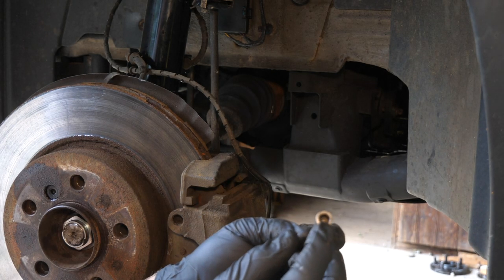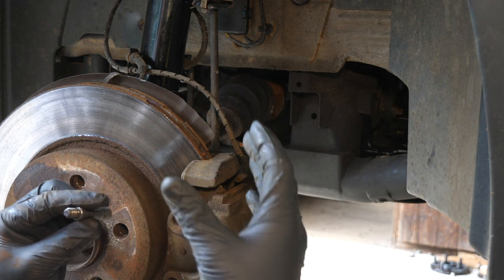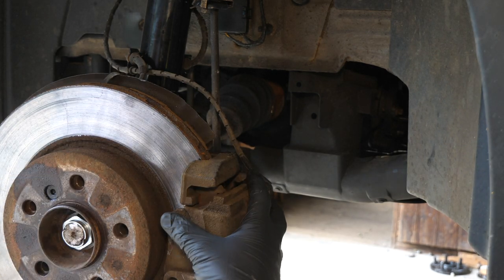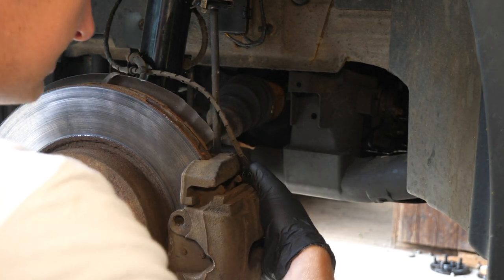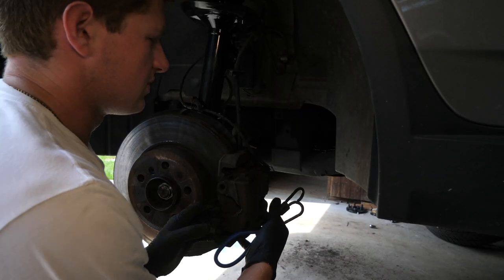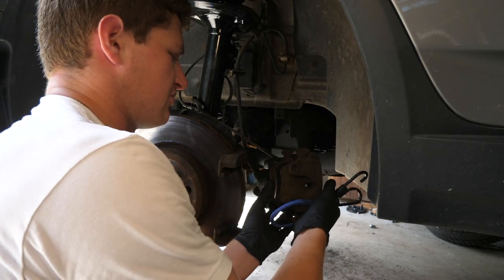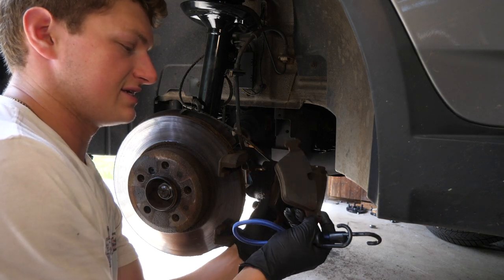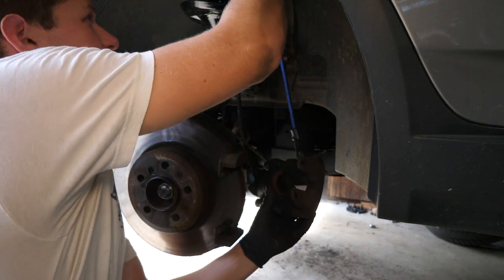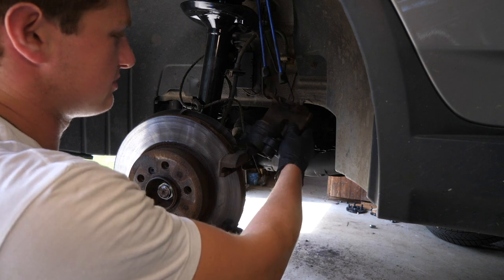It's just a bolt with a female head for that T45 Torx and a threaded section. Your caliper slides along this guide bolt. Just like the top, we have the same thing on the bottom. After removing those, your caliper should slide right off. But before you remove it, grab yourself a bungee cord — you won't want your caliper dangling. Before we do that, we can pull our old pads out of here. As you can see, very worn out. Pull those out, put a bungee in one of the holes, loop it up around your shock spring and through the other hole — that will support it just fine.